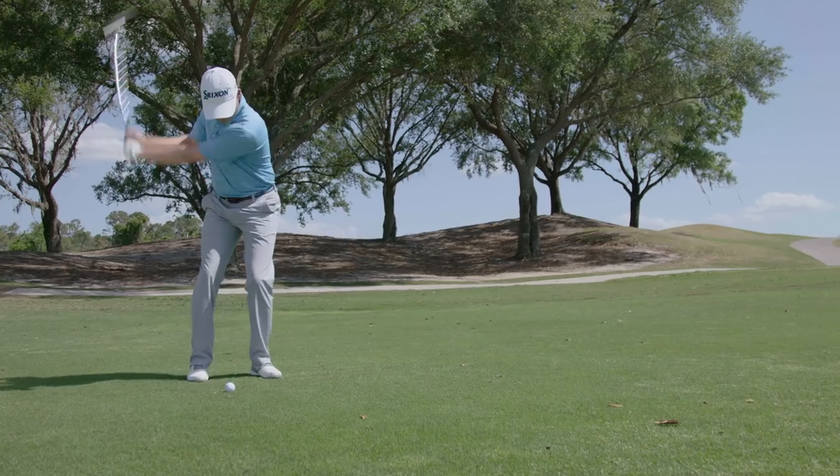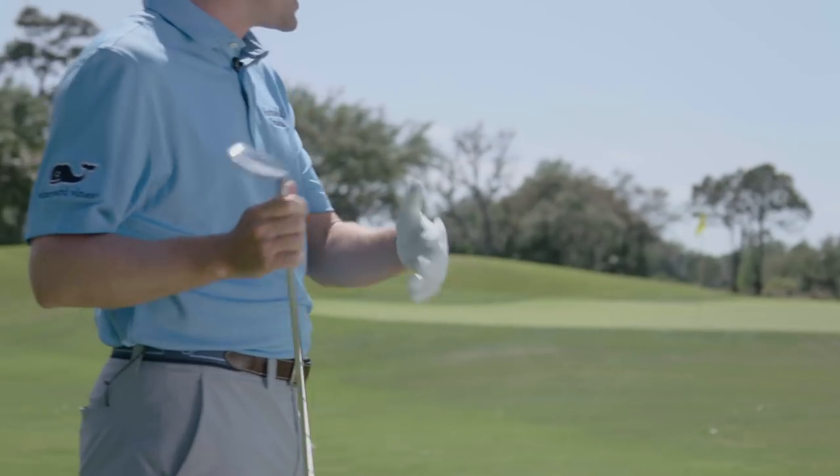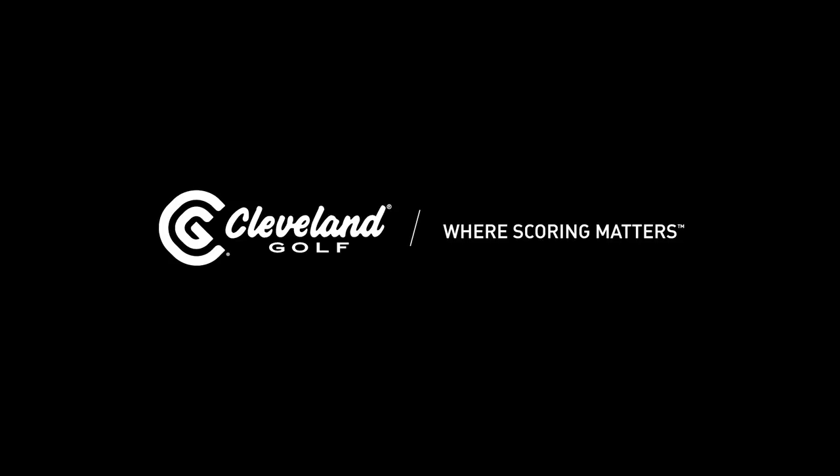And that's what I feel with this club when you do hit it nice. The RTX 4 delivers exactly what I picture in my pre-shot routine. They've nailed it.